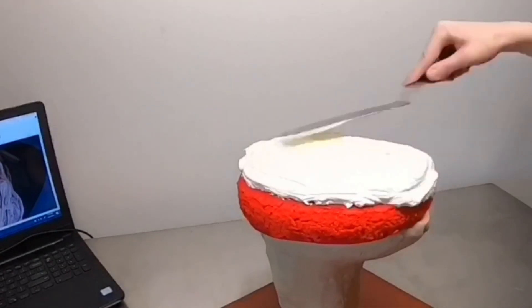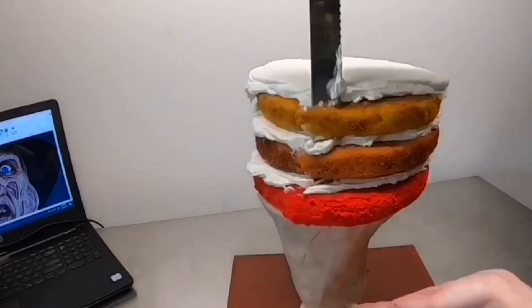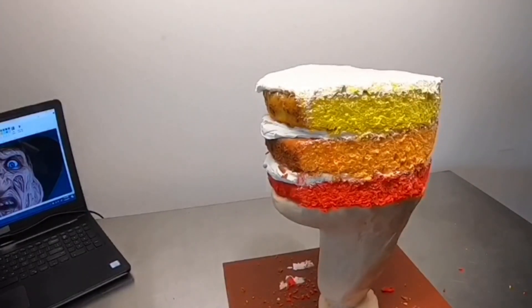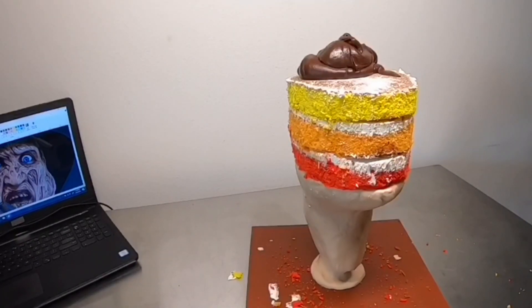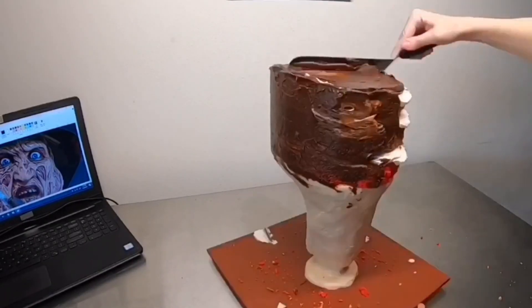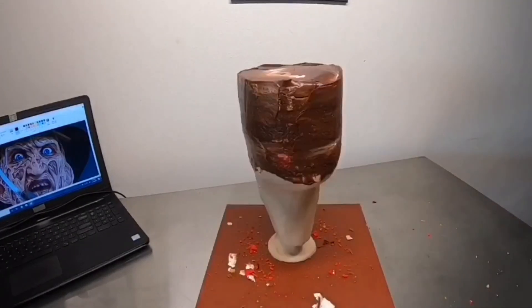I start this cake out with a custom-built structure that's going to hold up the layers of cake — specifically the neck and the bottom of the chin. Think of it as a really elaborate cake board. This cake is going to be rainbow, so we have red, orange, and yellow for the face. Once the cake is stacked, I cover the entire thing in a layer of chocolate ganache as my crumb coat.